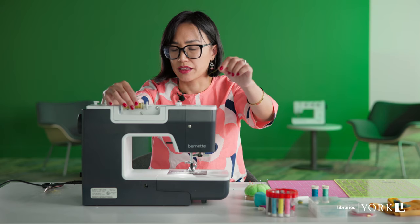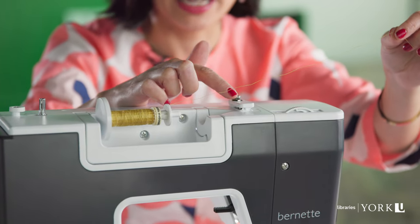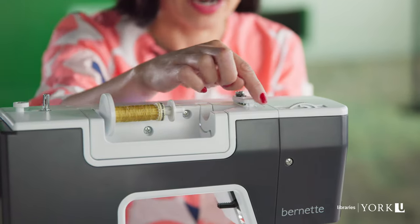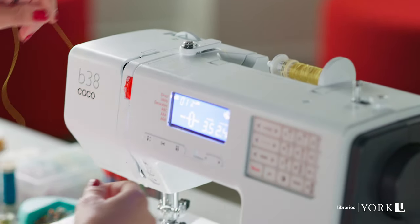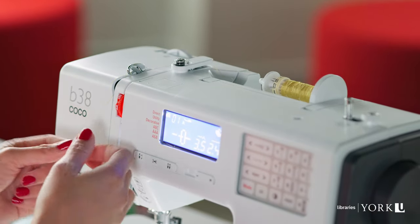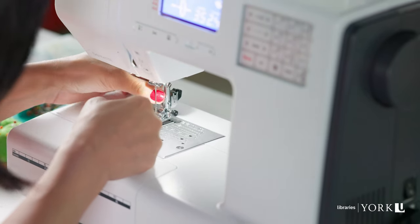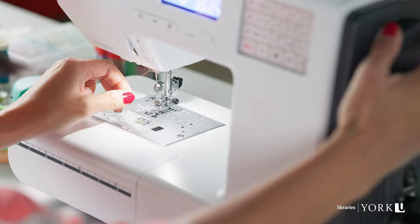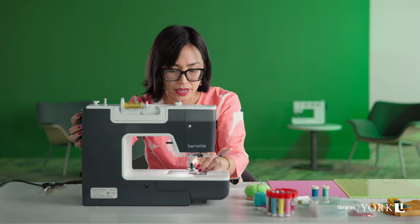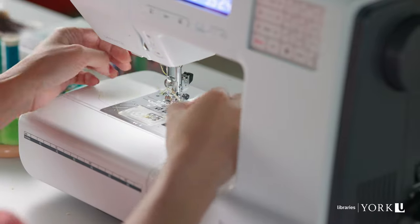Back at the top of the machine, I take the thread and now I'm going to thread the sewing machine. On the machine, there are helpful arrows showing the direction the thread needs to go — it goes around this element, downwards, up again, and through this metal hook that's near the needle. I'm going to raise the needle by turning this knob up and insert the thread through the eye of the needle and draw it through.